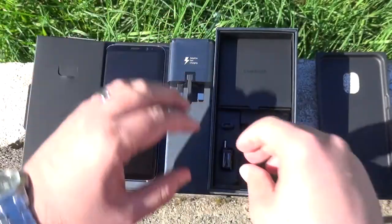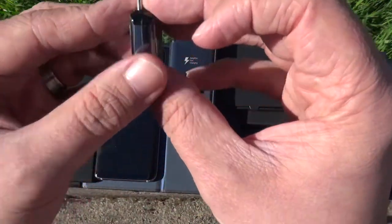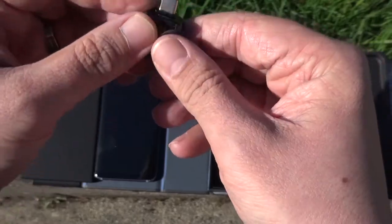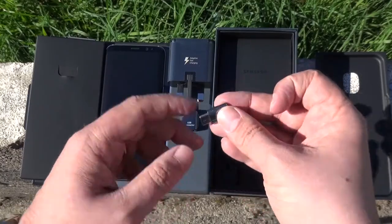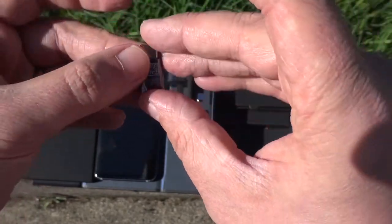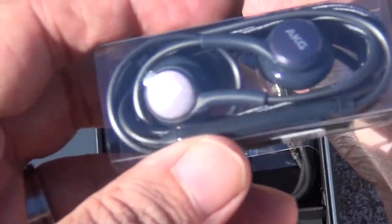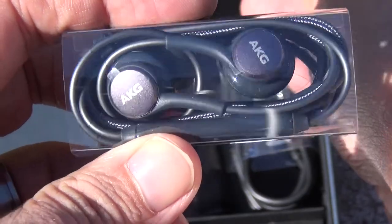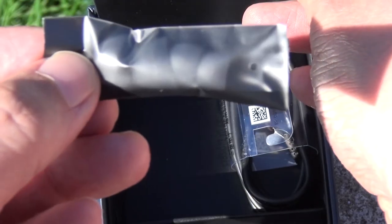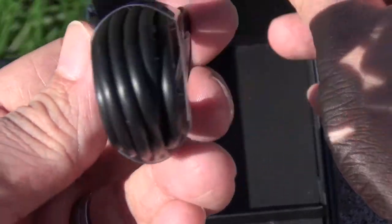It's a pretty comprehensive package too, with a set of premium AKG earbuds complete with replacement silicone pads, Samsung's adaptive fast charger, USB-C charging cable, micro USB to USB-C adapter, USB-A to USB-C adapter, a SIM ejector tool, and finally some user manuals. And everything is colour-coded in ninja black for added stealthiness, which is a great touch.